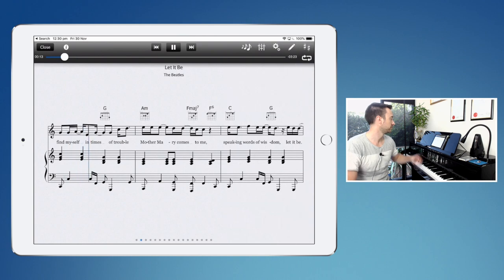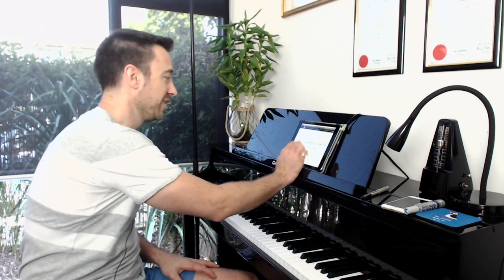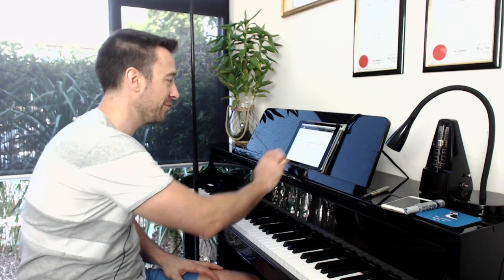The great thing about this app which no other app does that I know of anyway is that it includes the original vocals. This is fantastic because, as I mentioned in the introduction, one of the hardest things for students to do is to be able to play that rhythm, and it's not hard to see why — it's pretty tricky.